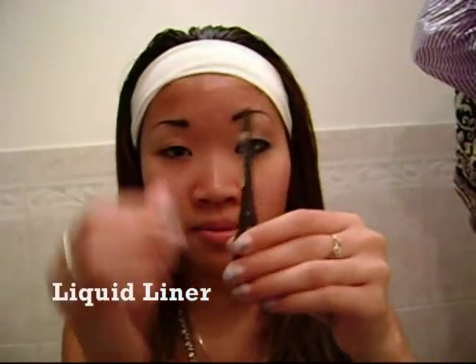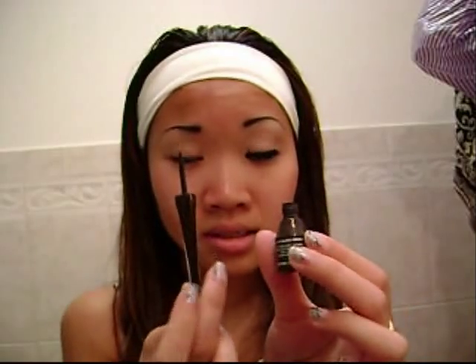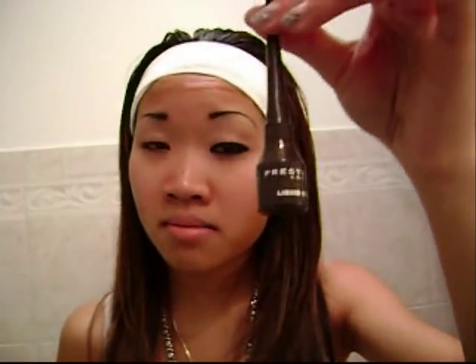The first thing you need to know about eyeliner is there are three types. The first type is the liquid liner. I really don't use this much because when I mess up, it's really hard to remove. It tickles my eyelid and I start tearing up. I really don't recommend it for beginners because it's very hard to remove, and once you messed up, you messed up.